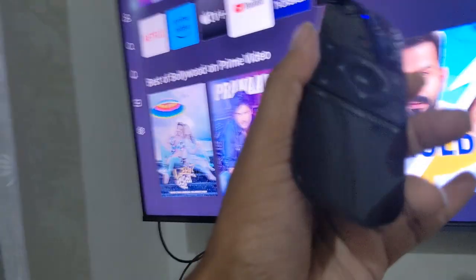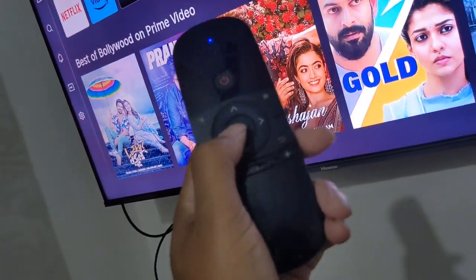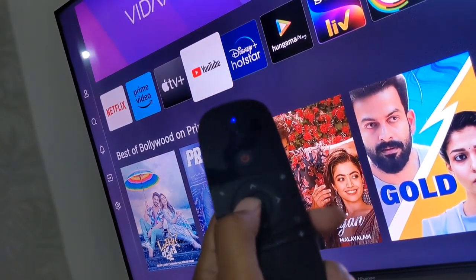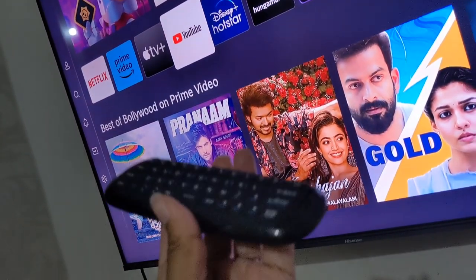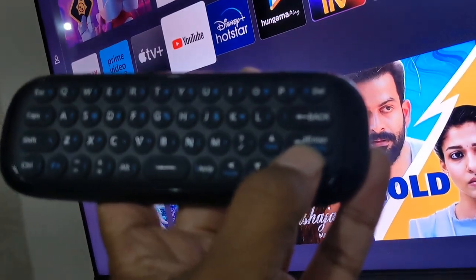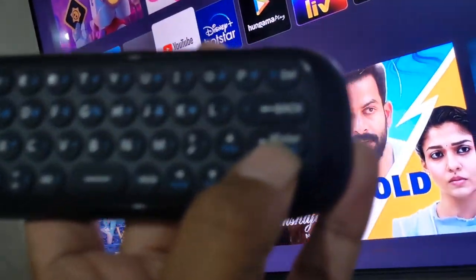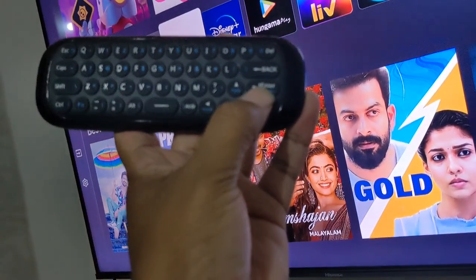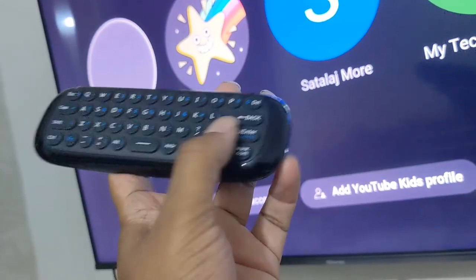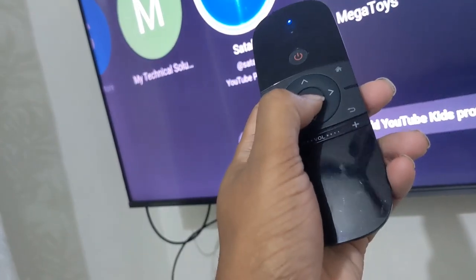You can scroll up and down and navigate the menu, but clicking OK will not confirm a selection. For that you need to press the Enter button — this is the Enter key. When I click Enter it does open the item.